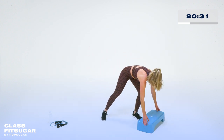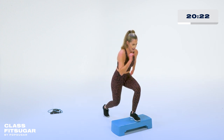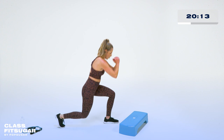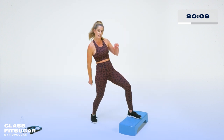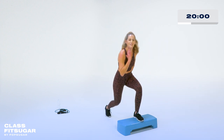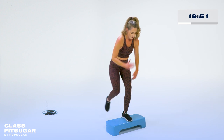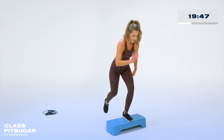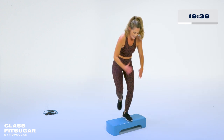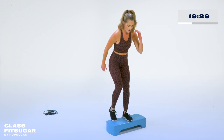Let's take it on the other side — I'm going to move my step so you can see me. Other foot up on top. Let's take it down and up, here we go — little half lunge, up. Or again, if you're on the ground, you can still get the same move, just taking it down and up. Weight is coming forward, especially on the step — you're not pushing off that back leg, front leg is driving it up. Hands can be wherever you need them to be to stay balanced. Four, three, two.